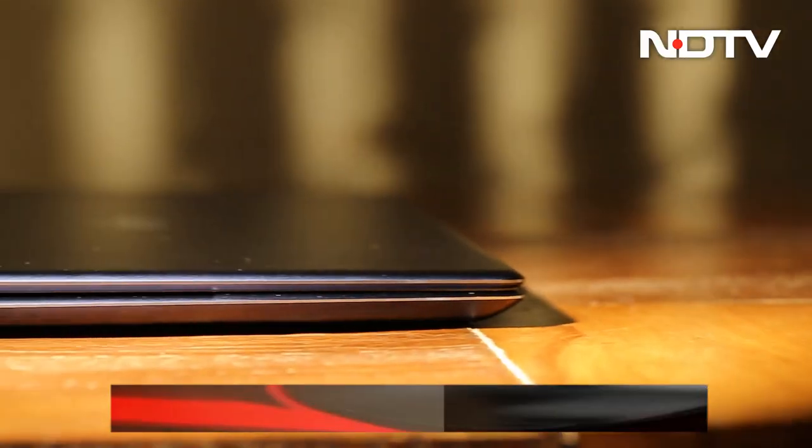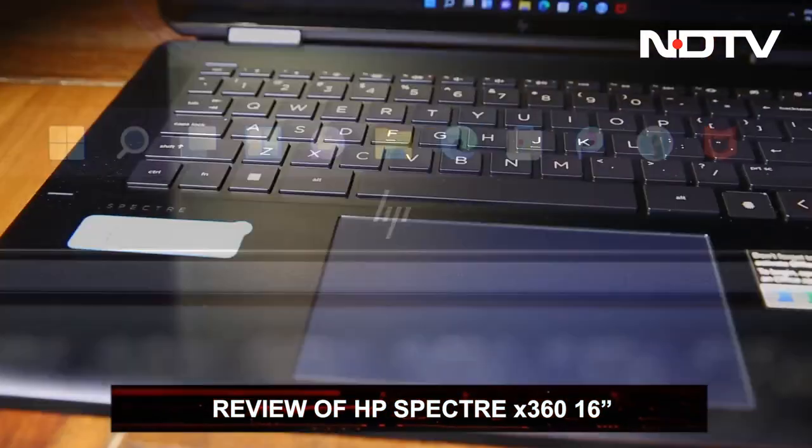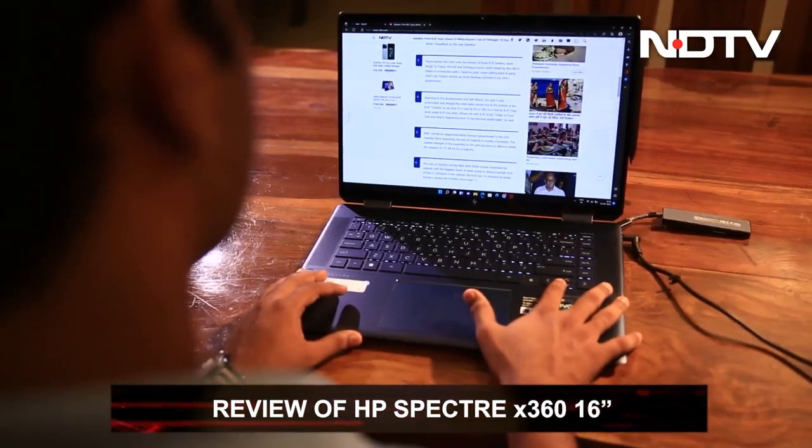It's an HP Spectre, so it's not going to be cheap — priced at about 1 lakh 70,000 rupees. The HP Spectre is built for convenience, especially around the idea of growing hybrid work environments.